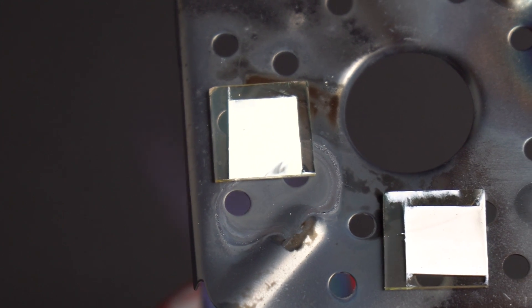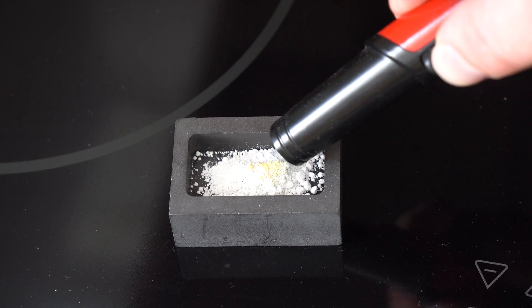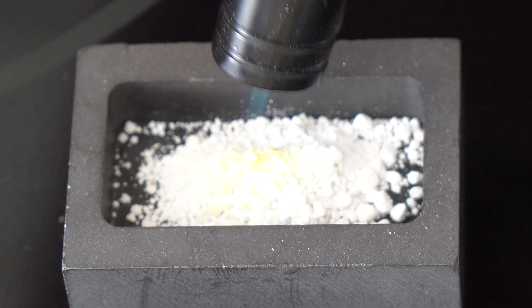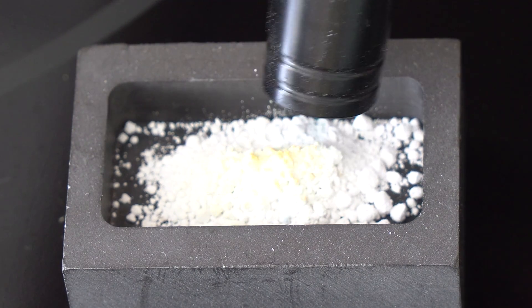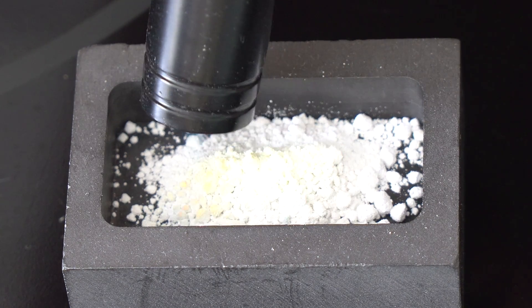Such intense heat made the titanium dioxide a bit yellowish. That happened because this chemical has a thermochromic property — this means that if titanium dioxide powder is heated to high temperatures it will turn a bit yellowish, and if cooled down it turns white again. Zinc oxide, for instance, has the same property.